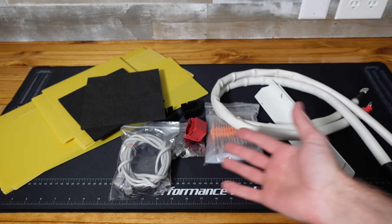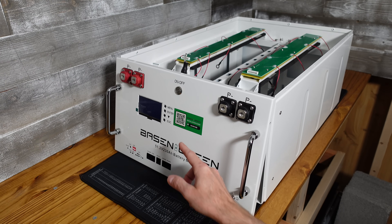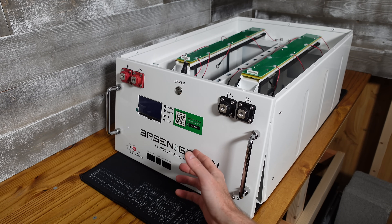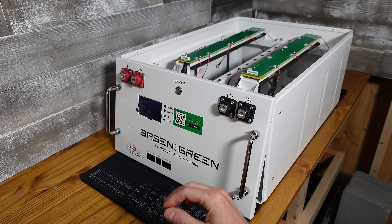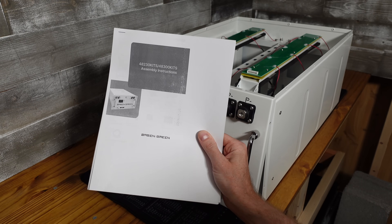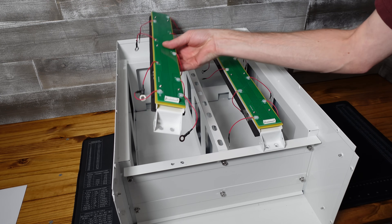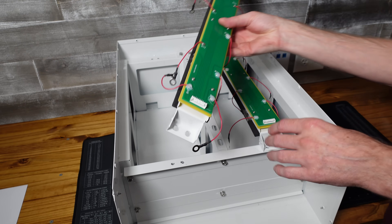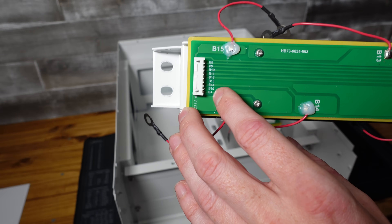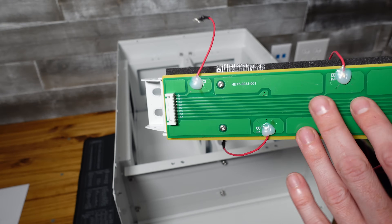With our lineup of accessories ready to go, it's time to grab the cells. The first thing you'll want to do is scan the QR code on the front with your phone — it will open a web page containing the installation instructions for this case, along with many other versions they sell. I printed out a paper copy for myself. I'm going to remove both top supports — these are different, so you don't want to mix them up. They're labeled: one says B8 through B15, and the second is labeled B1 through B7. B1 through B7 will go on the more negative side of the battery.